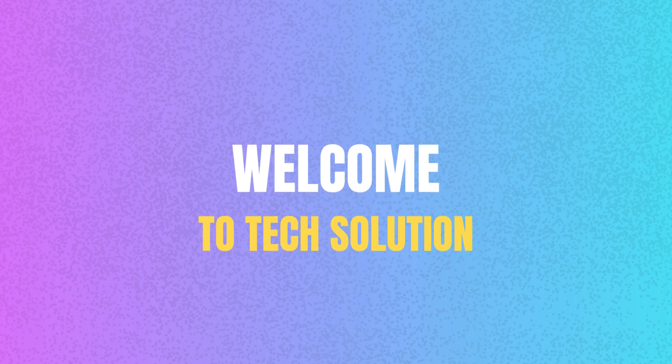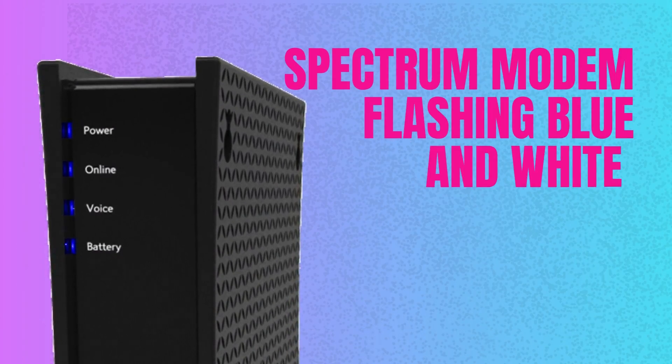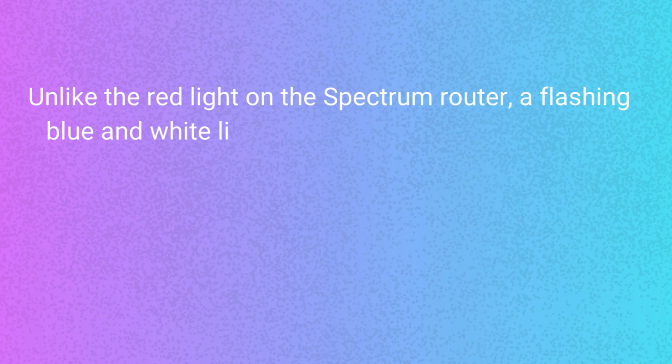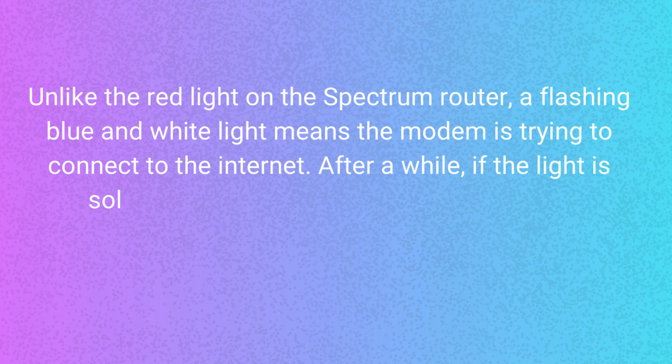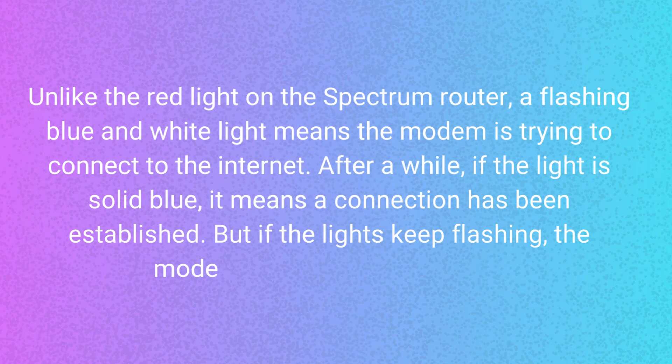Welcome to TechSolution. Spectrum Modem Flashing Blue and White. Unlike the red light on the Spectrum router, a flashing blue and white light means the modem is trying to connect to the Internet. After a while, if the light is solid blue, it means a connection has been established.